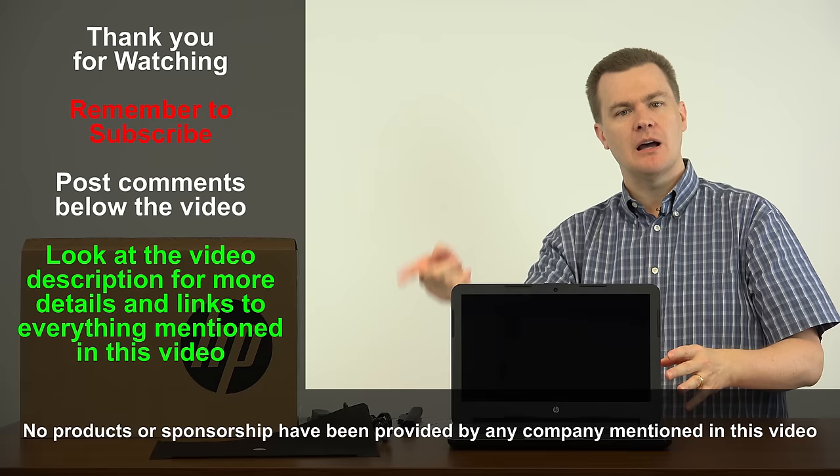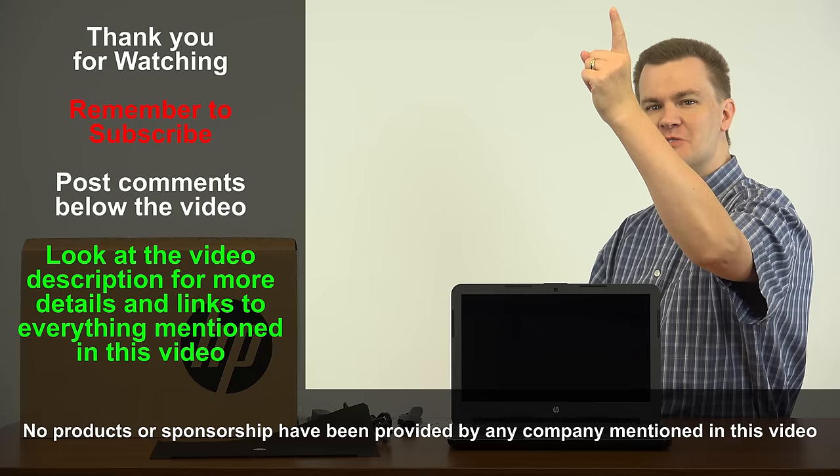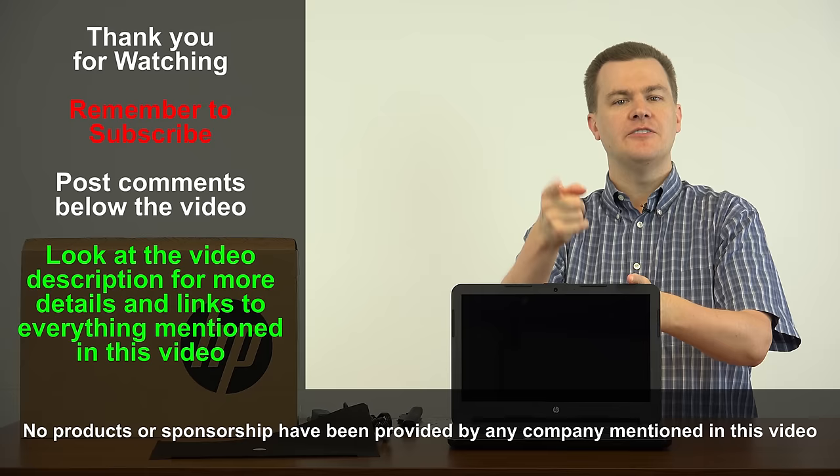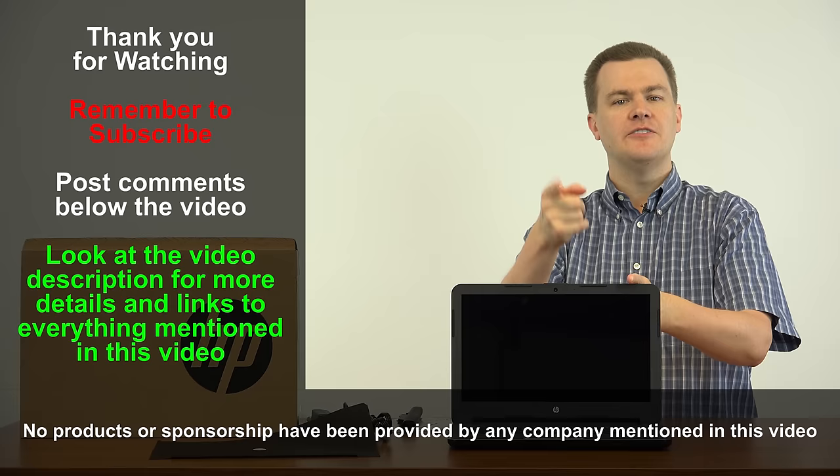Next video is going to be first boot Windows update, and Windows performance review will be coming after that. Like my video if you like it, remember to subscribe to my channel with the big red button. Questions and comments go in the comment section below — check out the video description for the link to Amazon where I bought this computer. Links to the full playlist of videos on this laptop will be down there as well, including Windows first boot setup, Windows performance review, and a couple of game videos. Thank you very much for watching — I will see you in the next video.